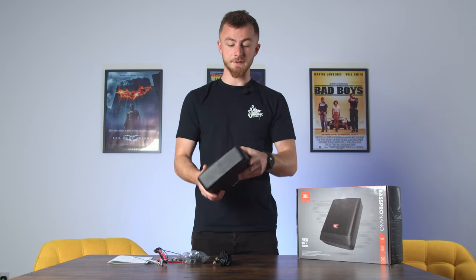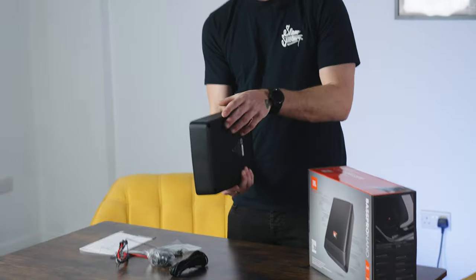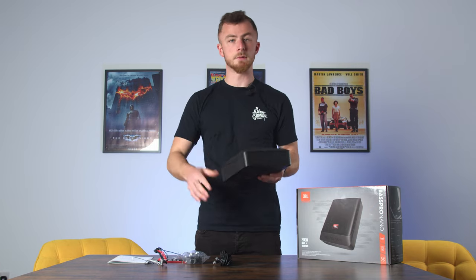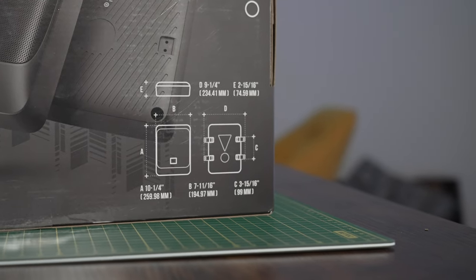As you can see it's a very small footprint — in comparison, that's my hand — it's very slim and it's going to fit under most seats. Probably not modern vehicles because you've got a lot of electronics, heated vents and stuff like that, but older vehicles you'll definitely get this under a seat, or even just behind the seat will work nicely as well.